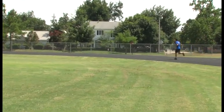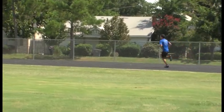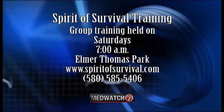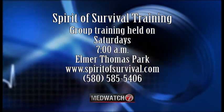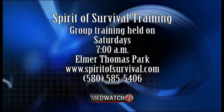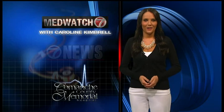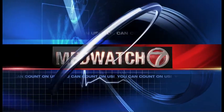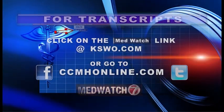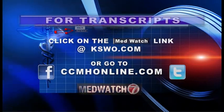All good tips to ensure you have a safe and comfortable finish at the Spirit of Survival on October 6th. The training groups meet on Saturdays at 7 a.m. at Elmer Thomas Park. For more information, log on to spiritofsurvival.com or call 585-5406. For MedWatch 7, I'm Caroline Kimbrell. MedWatch 7 has been brought to you by Comanche County Memorial Hospital. For transcripts, click on the MedWatch link at kswo.com or go to ccmhonline.com.